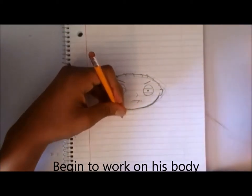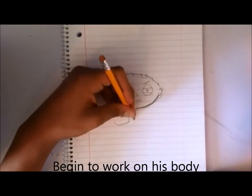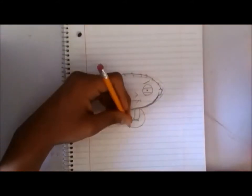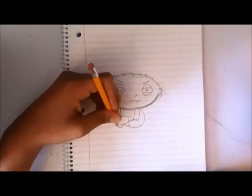Next begin working on his body. His arms will be crossed, so keep that in mind. Since his arms will be crossed, that makes the drawing more challenging, so if you cannot do this, just draw his arms hanging to the side of his body.